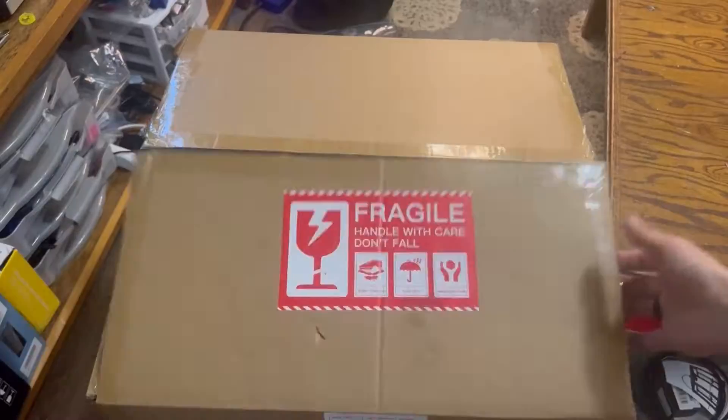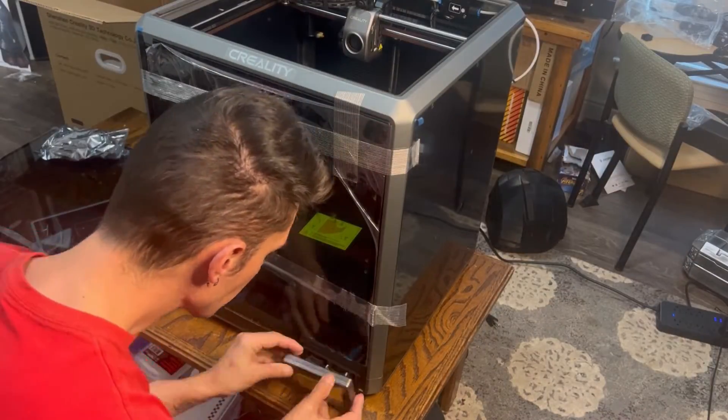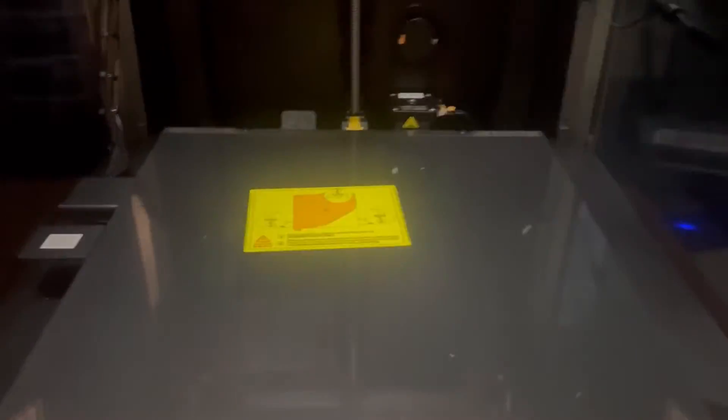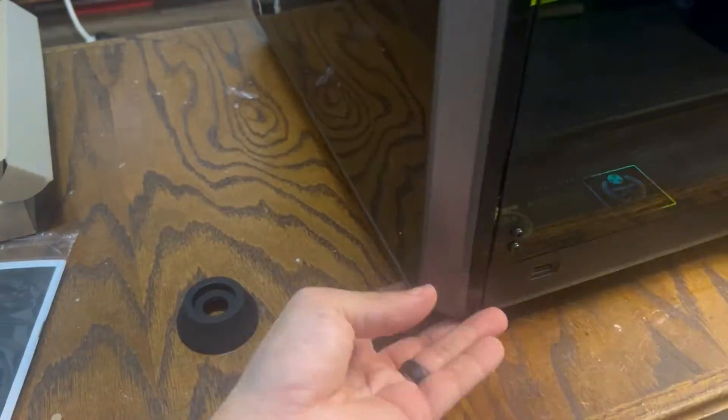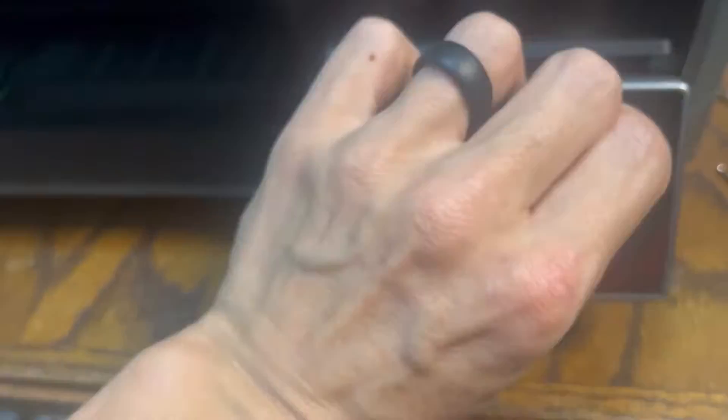Before you even start printing, one of the best things about this printer is it is super fast to set up. It comes 90 to 95% assembled — other than putting a little knob on the door, popping in the LCD screen, mounting your spool holder on the back. It is ready in minutes. The only thing that is a little bit of a hassle but is the most important: it has three screws in the build plate that must come out. You are going to mess your machine up if you don't take those screws out.